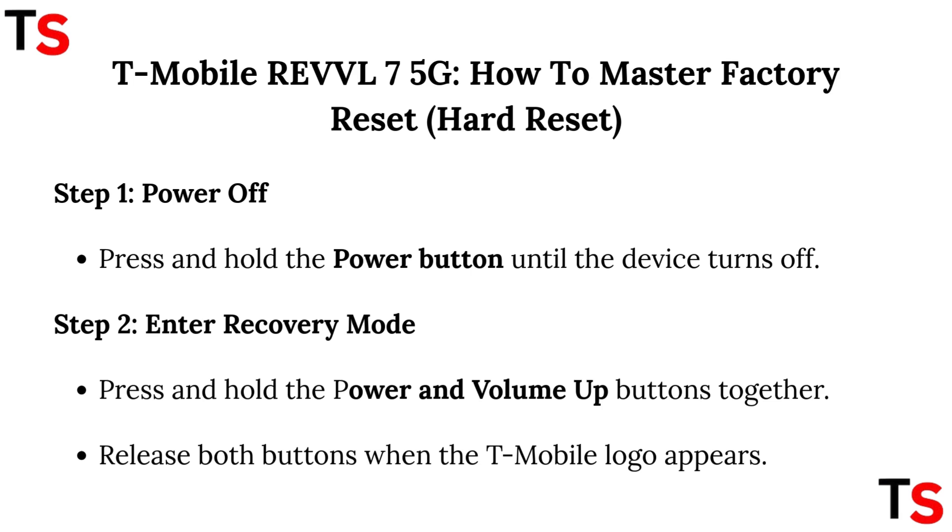Step 2: Enter recovery mode. Press and hold the power and volume up button together. Release both buttons when the T-Mobile logo appears.